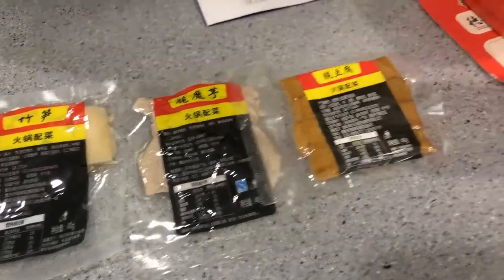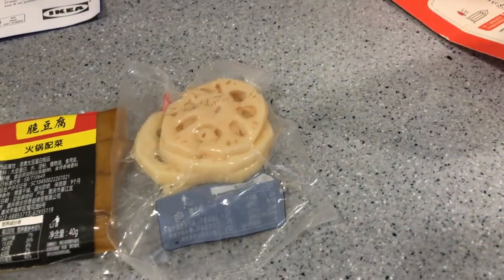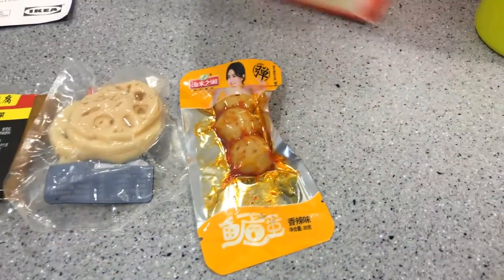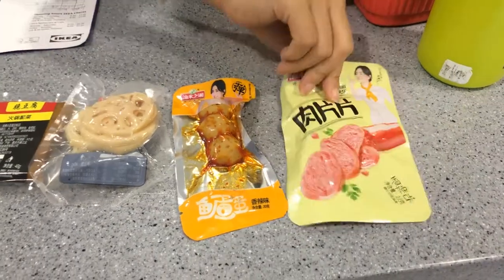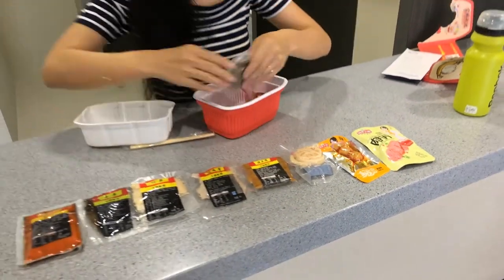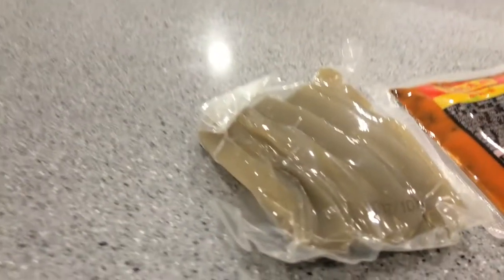And there's a pink ingredient, some lotus root, and I think this is fishball — yeah, fishball. And the last one is some meat. Oh, and some more — this is the potato noodles, and also some eggs.